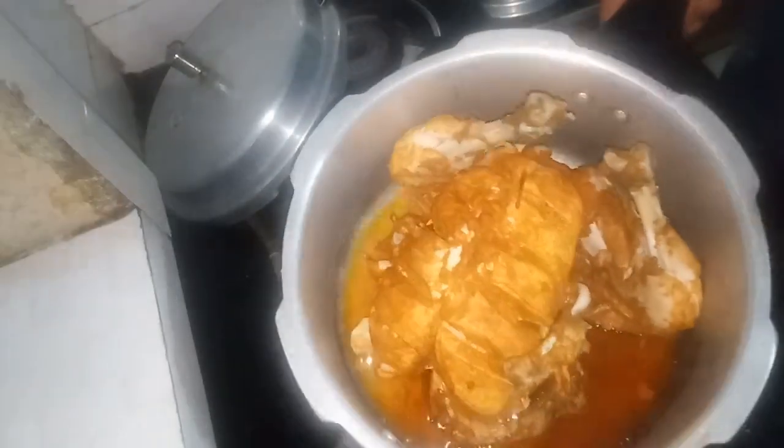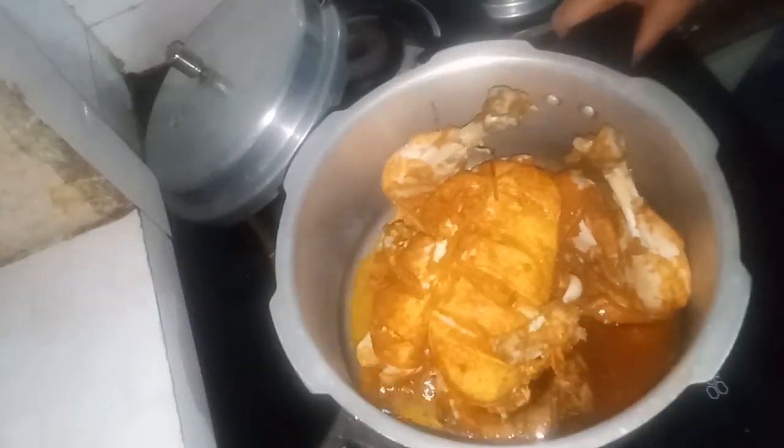Welcome back to my channel. I am here to show you the Cooker Chicken recipe.